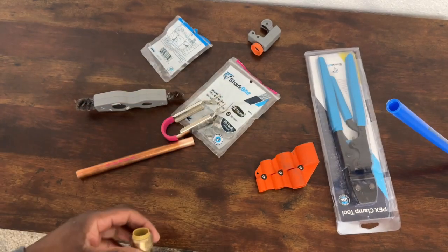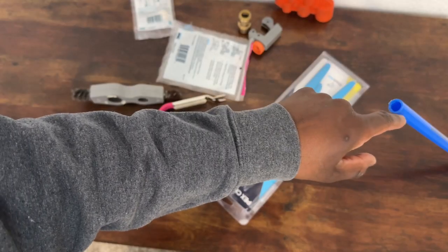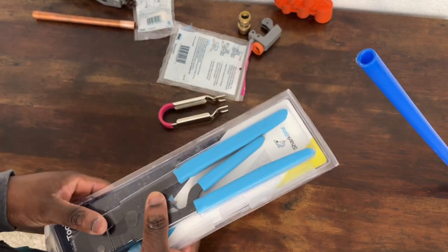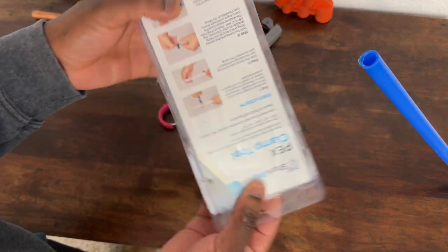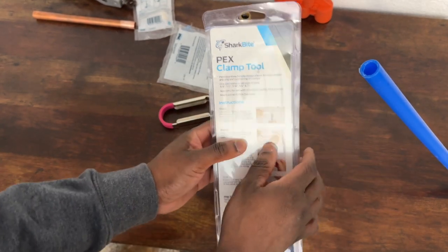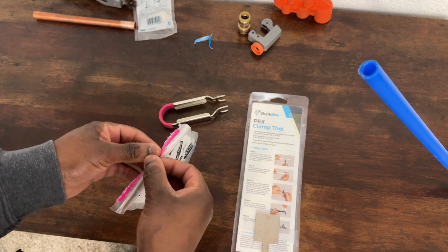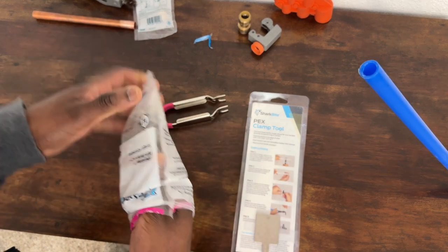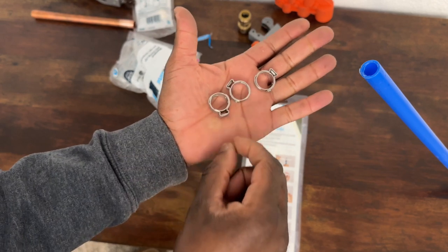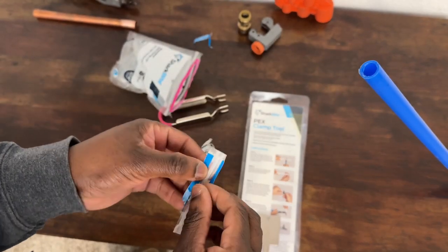To remove SharkBite from PEX, use the same removal tool - it's easier with some leverage. Now I'm going to show you how to use a crimper when working with PEX for plumbing. To crimp things on PEX, you'll need to buy two things at Home Depot or Lowe's: a PEX clamp tool - also made by SharkBite - and then you buy the clamps that go with it for your connections.